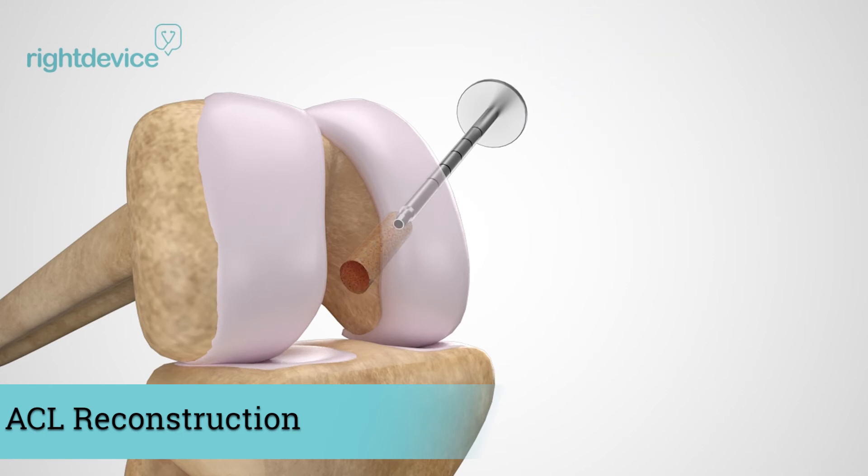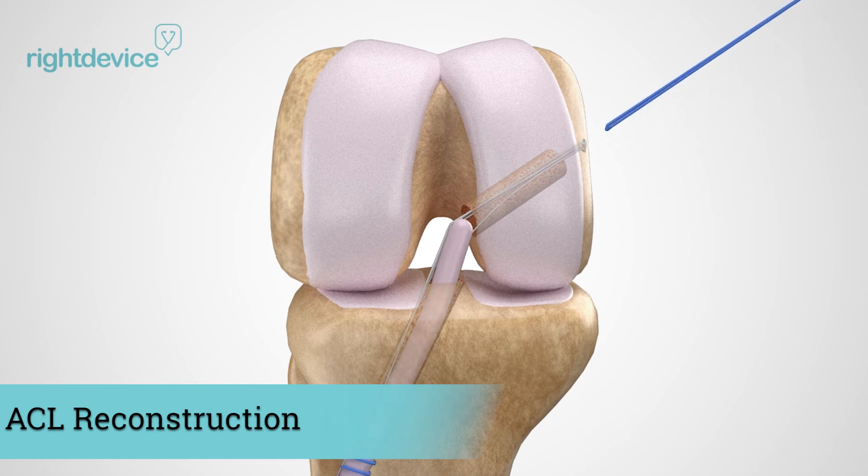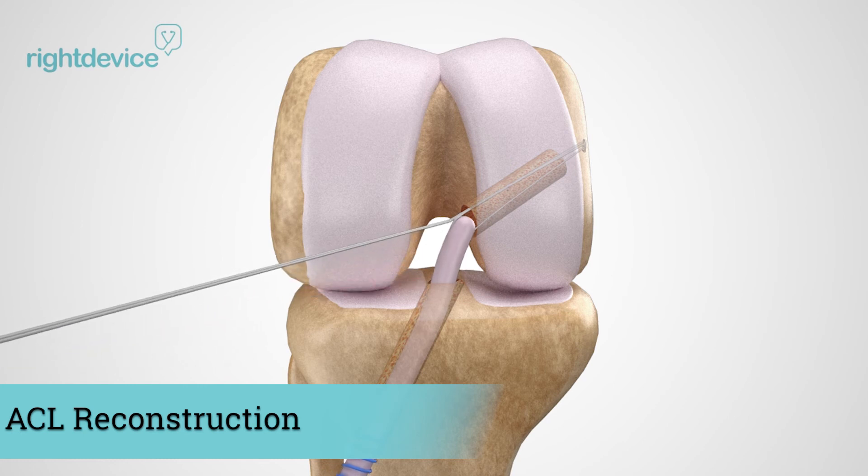After the thigh bone tunnel is made, the surgeon will drill a secondary tunnel in the shin bone which allows the graft to slide in place. To fixate the graft, an adjustable loop device is used. The adjustable loop utilizes a button on the exterior side of the thigh bone which is tensioned to secure the graft in place.